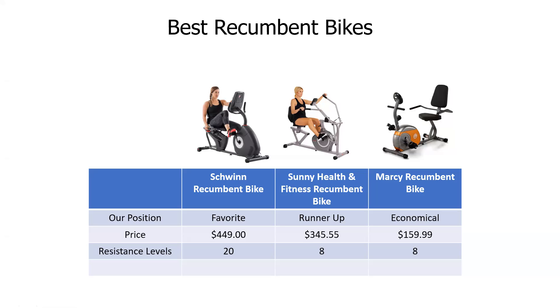Recumbent simply means you're sitting back — you're not standing up, gravity isn't in play for your exercise — which is really good to give your upper body some relaxation. Our Swin bike is $449 with 20 resistance levels, which is astronomical. Typically they're eight, like in the other two models.